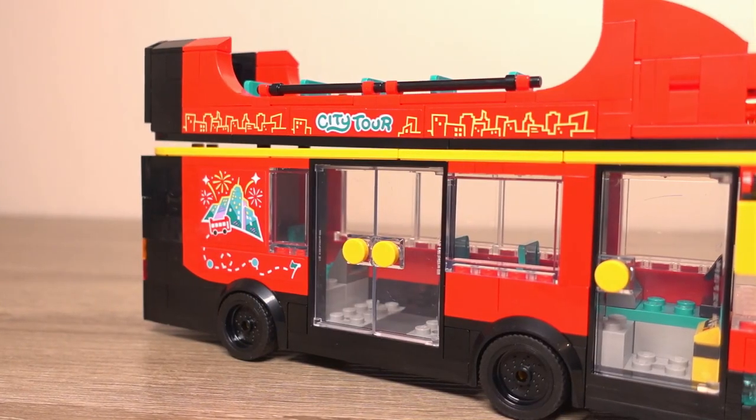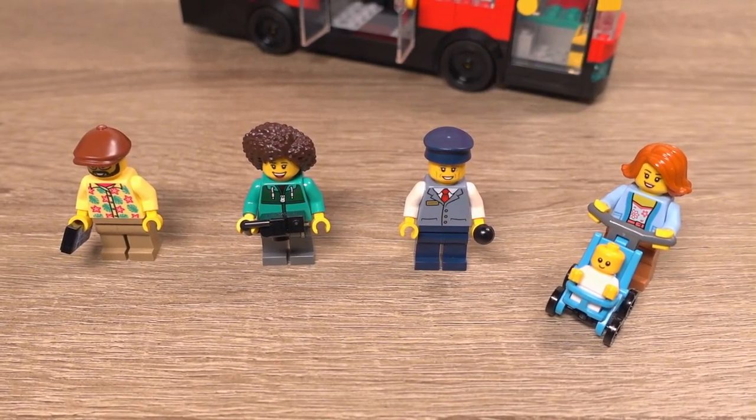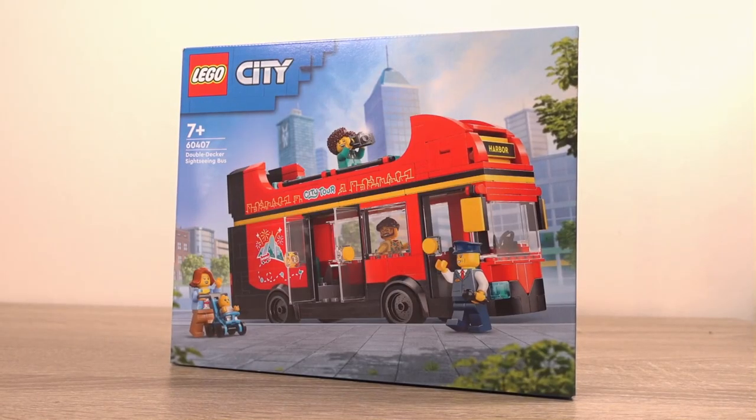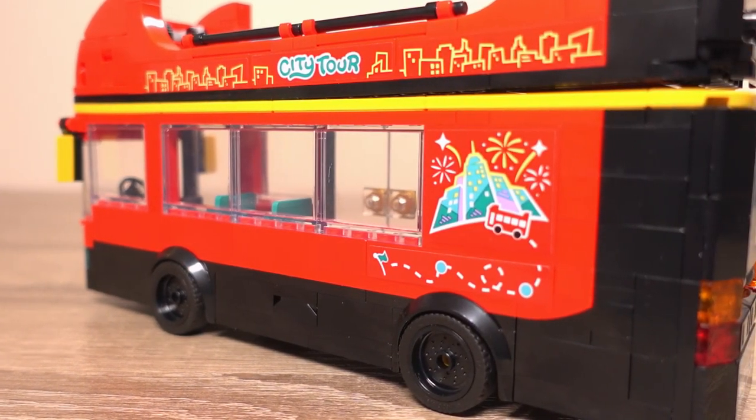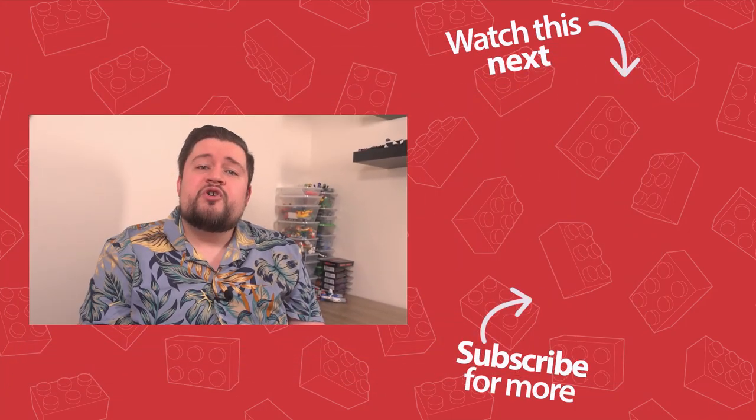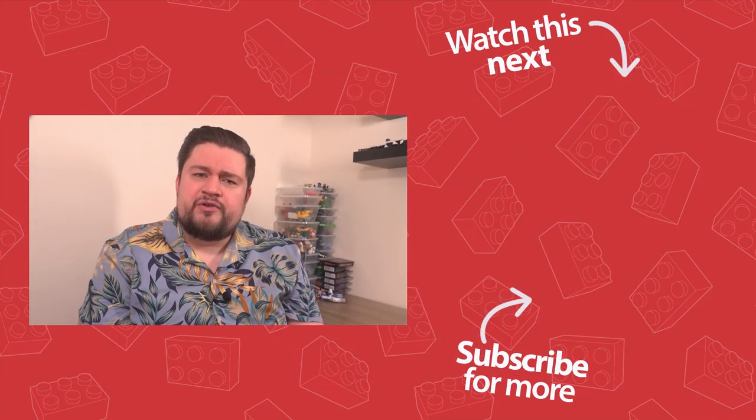So what are my overall thoughts? I think it's a really cool set with some great features and it looks amazing. The colour scheme reminds me of sightseeing buses I've used in cities like Liverpool and Edinburgh. The minifigures aren't amazing but provide interchangeable elements and accessories that bring them to life. For £24.99 I don't think the price is too bad — not a bargain, but if you spot it for less I'd definitely recommend it. What do you guys think of this Lego sightseeing bus? Does it remind you of certain cities like it does for me? Let me know in the comments below — I'm really interested to hear your thoughts.